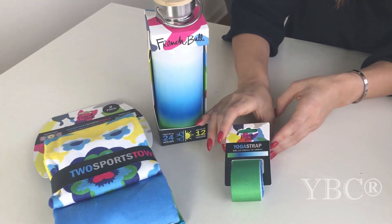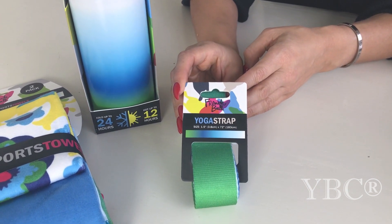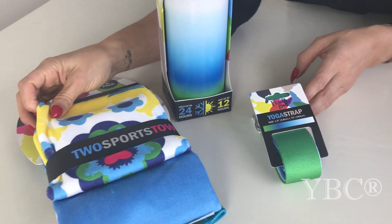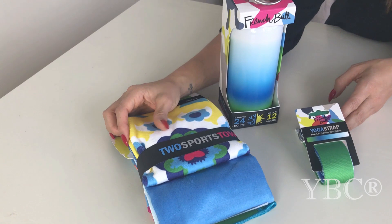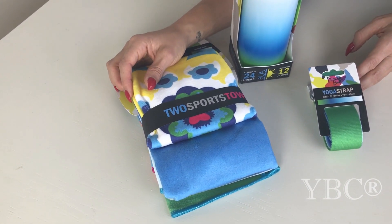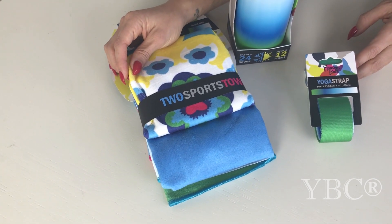The yoga strap is a great assistant in helping improve flexibility in your legs, hips, or back muscles. The French Bowl sports towel is made of a microfiber blend and is super absorbent and soft to the touch. They're designed to be used at home, at the gym, or during a yoga practice. The tightly woven material is printed with French Bowl's stunning patterns and will not stretch.